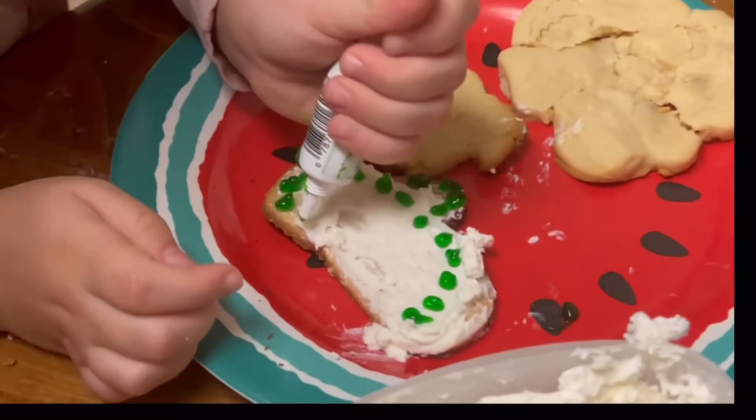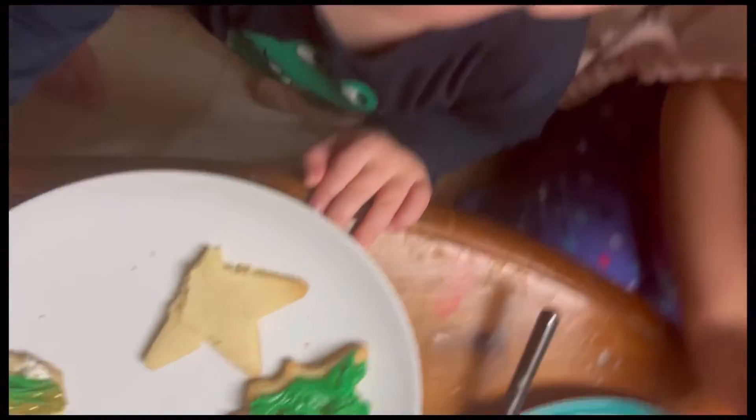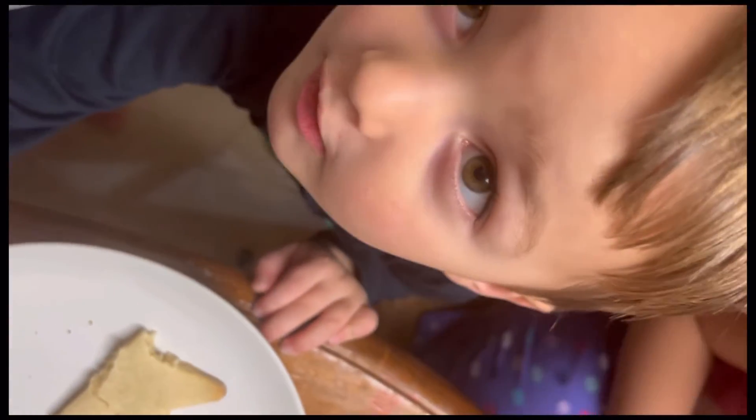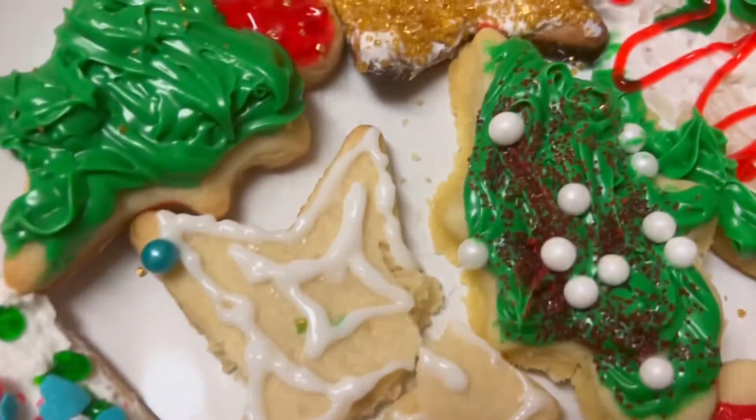Oh my gosh, Cece, that's really good — those dots! Wow, wow, wow. I did a lot of purple. Where's the points? There. What is this? Oh yeah!